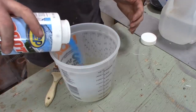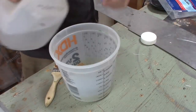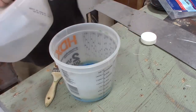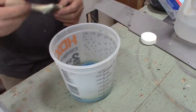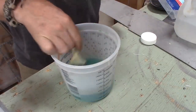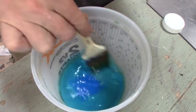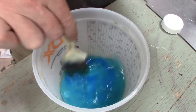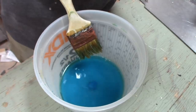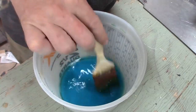Pour some copper sulfate into a bucket, then just add water to it. Now I haven't worked out any particular ratios or anything like that, but I've had probably about a cup and a half of water and maybe a handful of the copper sulfate. And then basically you just stir it until it's dissolved. I think that pretty much has dissolved all of the crystals.